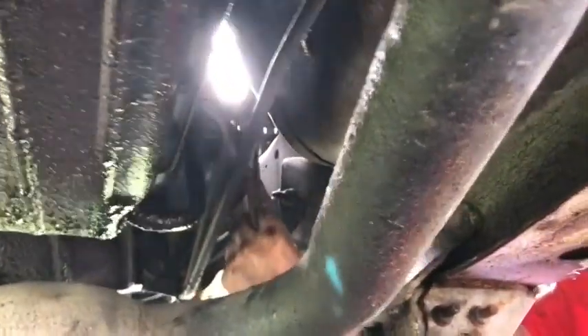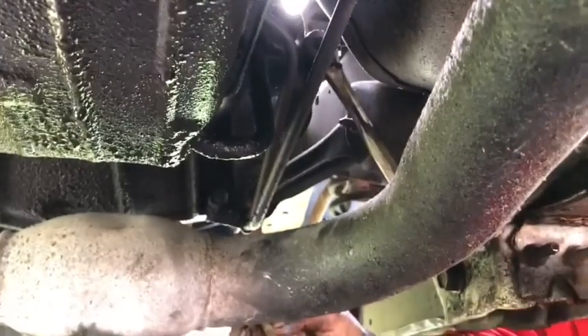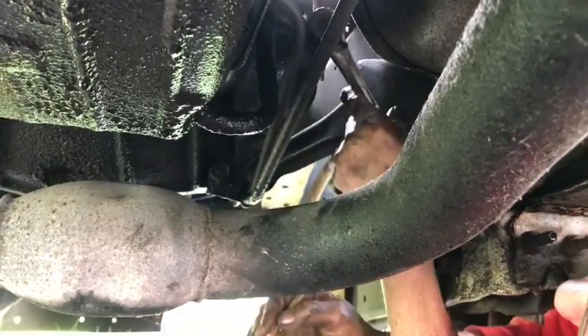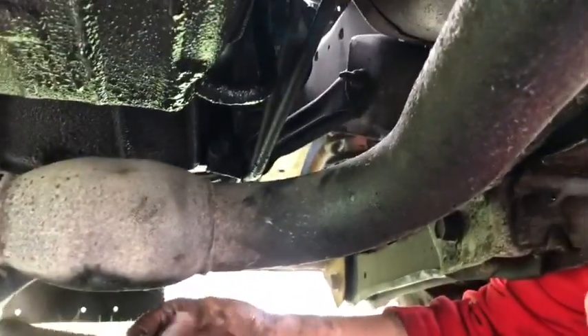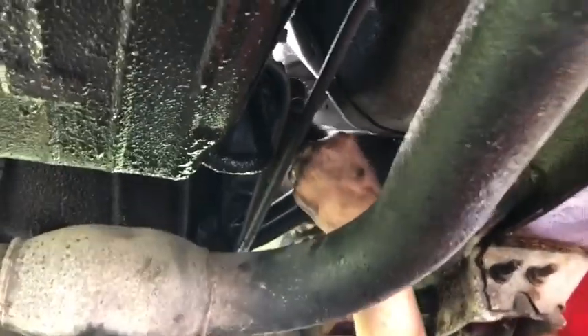Sometimes it's nice knowing how to do stuff, but when you get in a situation like this, it's not so nice anymore. Let's see if I can use this as a pry — we're thinking outside the box. Oh yes, it broke loose! Just a little wrench, or a big wrench put on the end of my ratchet, gave me enough leverage because I couldn't get a big ratchet up in there.